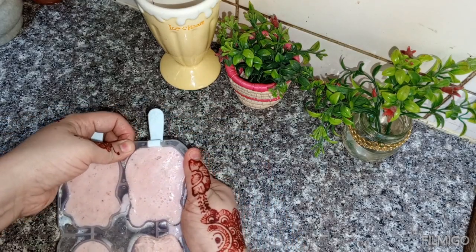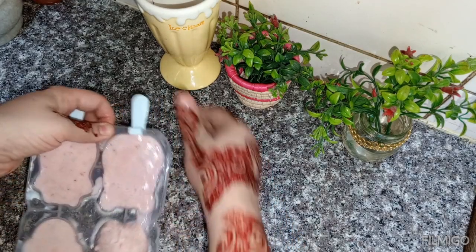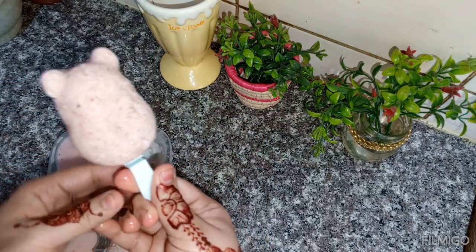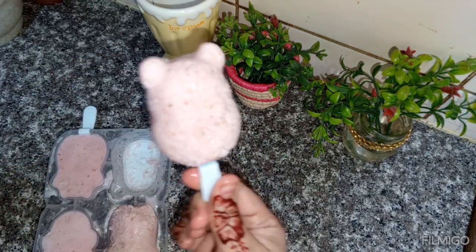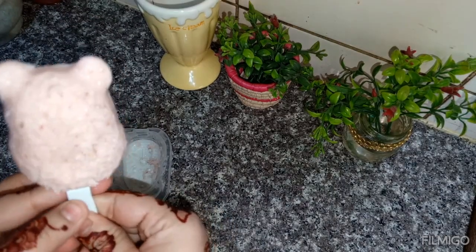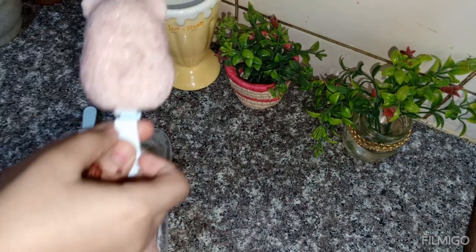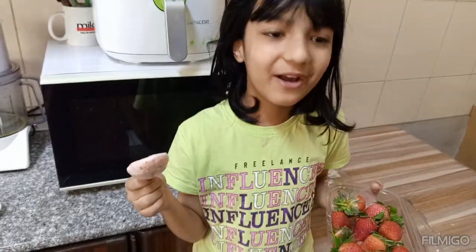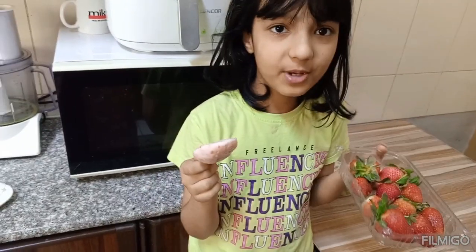Let's see the kids' reaction and the ice cream too. See how good the shape is — this is Mickey's shape! The kids were very excited. I didn't show the ice cream for long — only the kids took it in their hands.